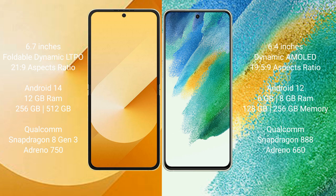The Samsung Galaxy Z Flip 6 runs on the Android 14 operating system, while the Samsung Galaxy S21 FE runs on the Android 12 operating system.